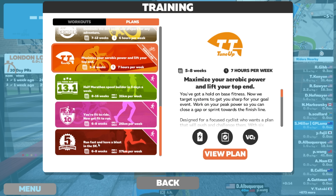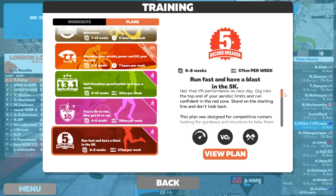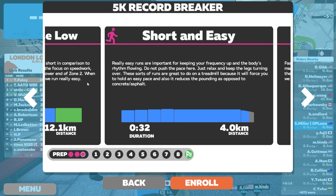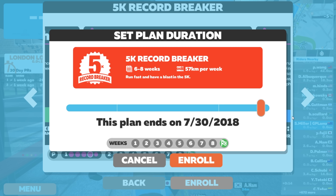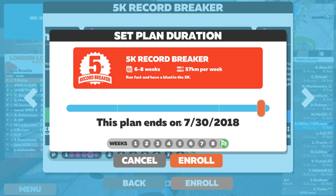Run-wise, let's have a quick look at the 5K runner - probably the most beneficial one for me at the moment. Six to eight weeks, 57Ks per week, 5K record breaker. That'd be the plan. There are quite a few workouts - short hills, short and easy - that's just week one. Let's hit enroll. It says in order to sign up for the 5K record breaker, you must cancel your current enrollment for the TT Tune-up. So you're either a runner or a rider - you can't do both at this point.